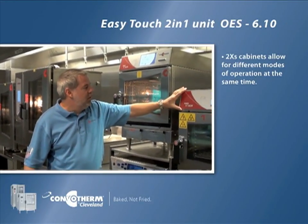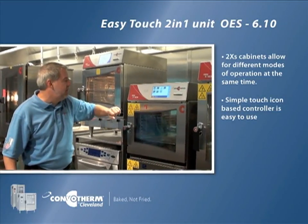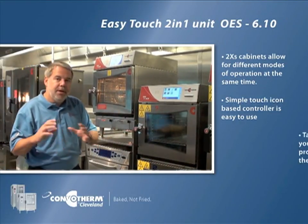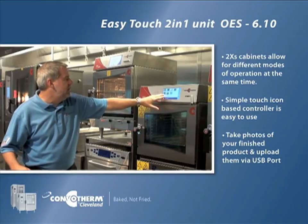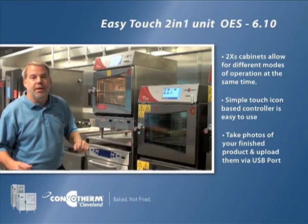This control is called the Easy Touch control, which is a Windows CE-based icon-driven controller that makes it very simple for the operator to use. In fact, it's so simple you can take pictures of your finished product and upload them via a USB port so that your employees can see the icon-driven pictures to launch those particular recipes.